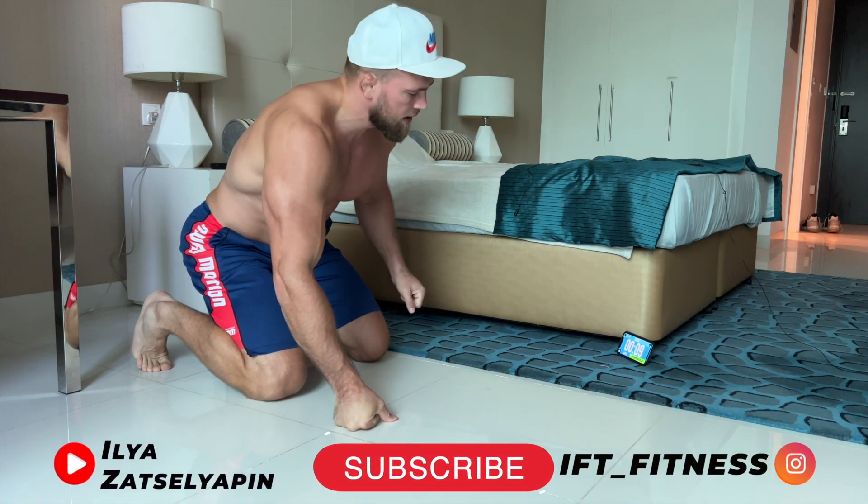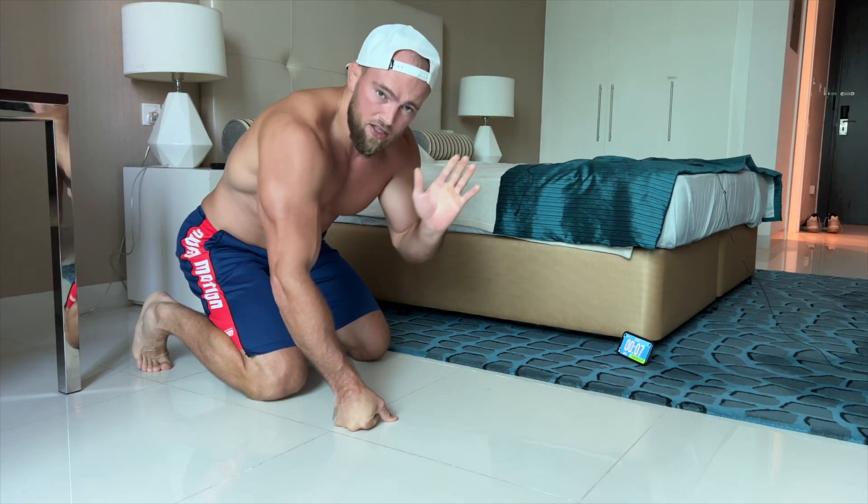Amazing complex — and see you in the next one, to be continued.